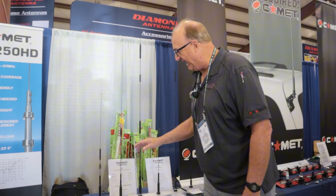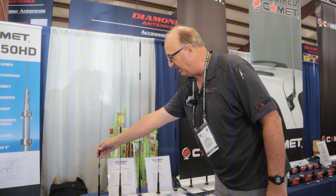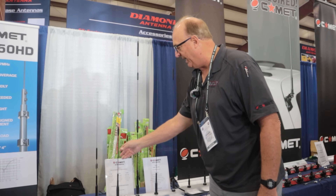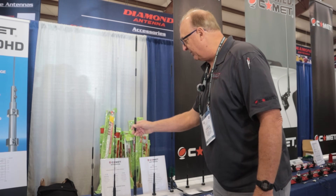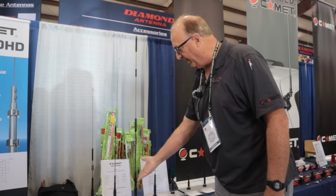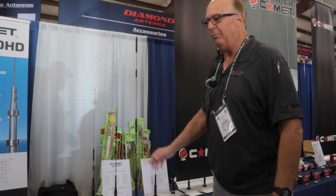People can mount them where they want without regard to how it's going to perform. They range from anywhere from 2 dB to 5 dB on the smallest one, dual band, and this largest one is a whopping almost 8 dB on UHF and 5 dB. People can even put this at their house — no ground plane required.